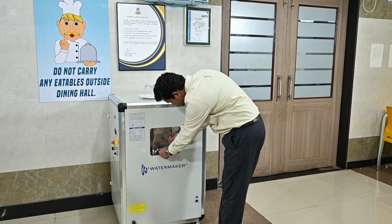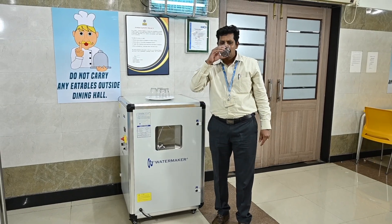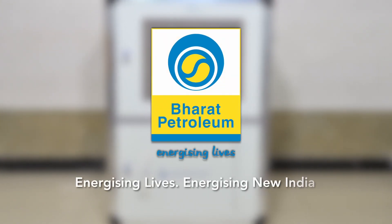Believe me, the cost of this water is just 5 rupees per litre. This can be used in greenfield projects where portable drinking water is initially not available. Also, as a part of CSR activities, this can be donated in villages.